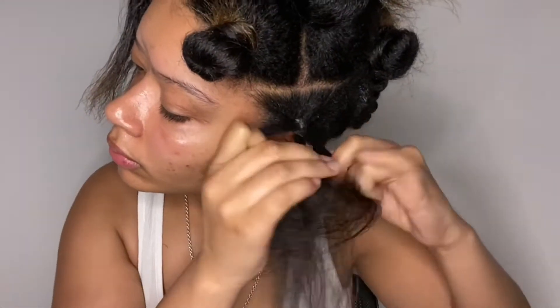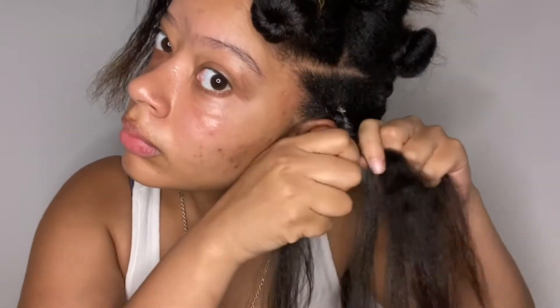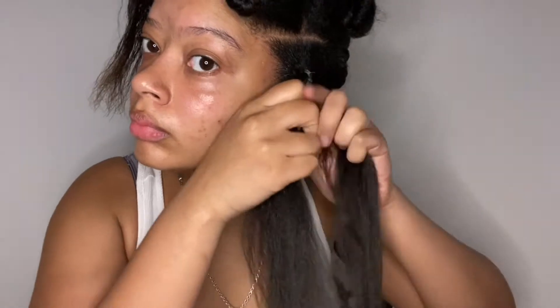As you can see, I'm braiding a couple times before adding any extensions, and then I'm just slowly putting the extension in between my index and thumb finger — literally pinching the hair — and just keep braiding. If that makes sense.